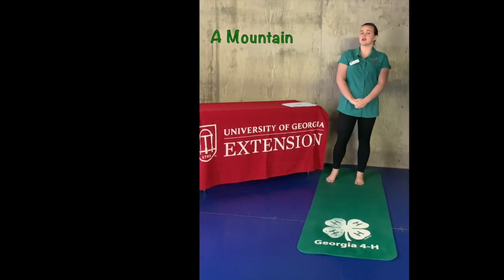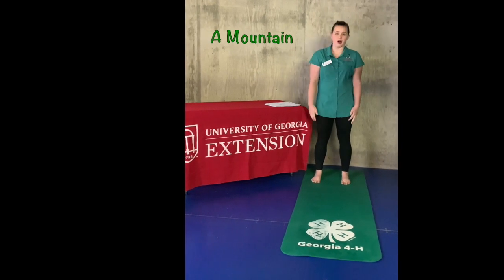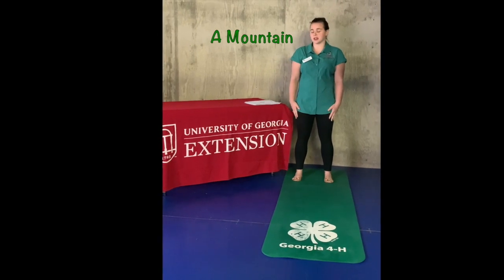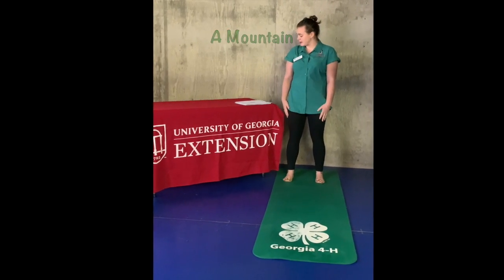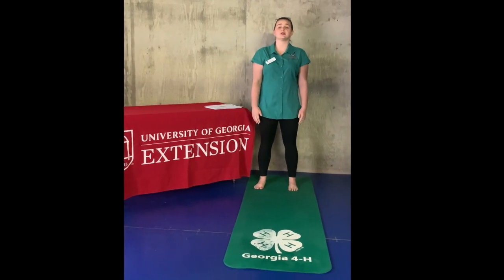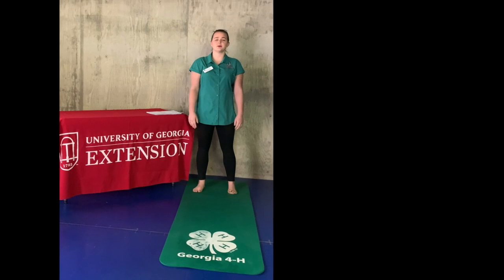Our first pose for today's standing routine is going to be a mountain. You're going to stand shoulder-width apart with slightly bent knees. Pull your toes up to engage your legs, and make sure that your palms are facing in and towards your side. This is our mountain pose — it's going to be our beginning, our end, and our transitional pose. When I say mountain, you're going to stand just in and out. Now transition back into your mountain pose.